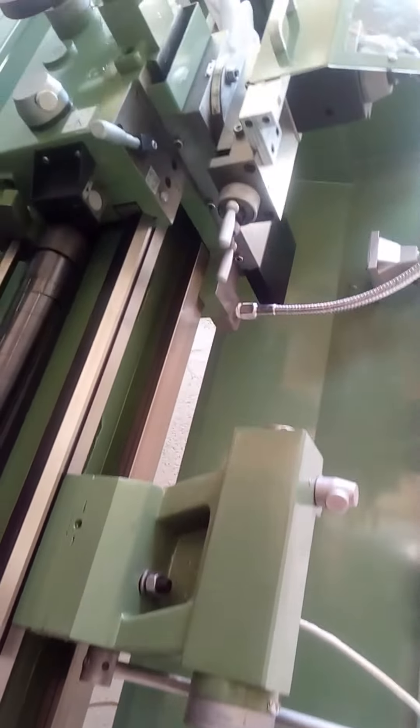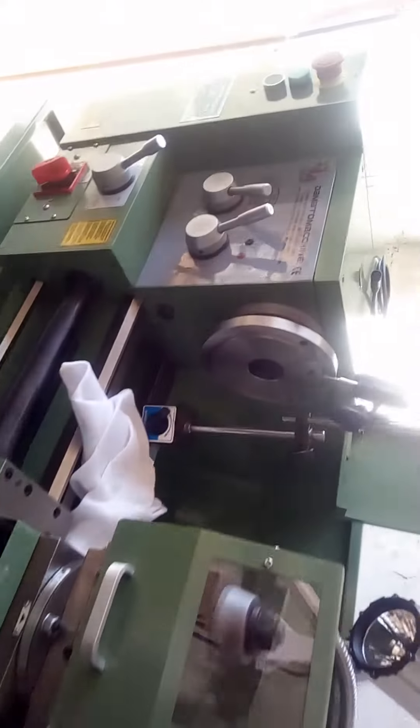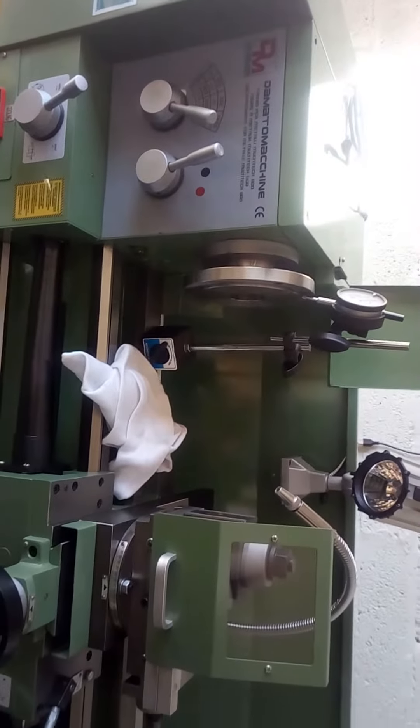I haven't adjusted anything on this lathe yet. I'm going to do that today, I think, and see what happens.